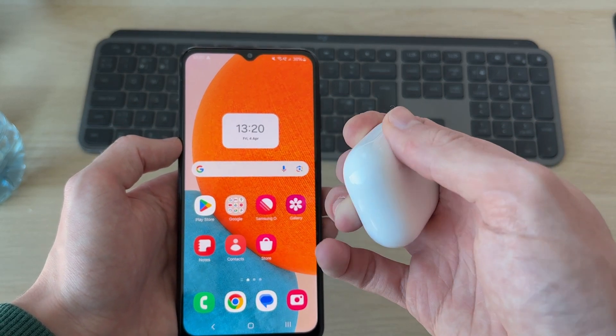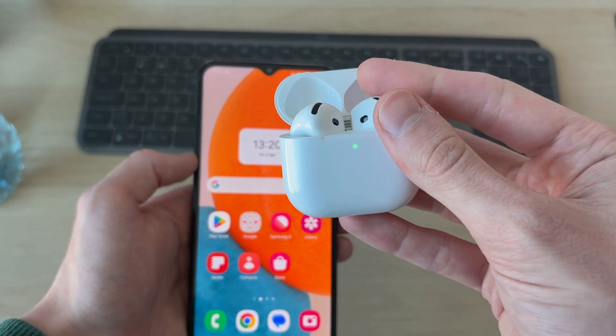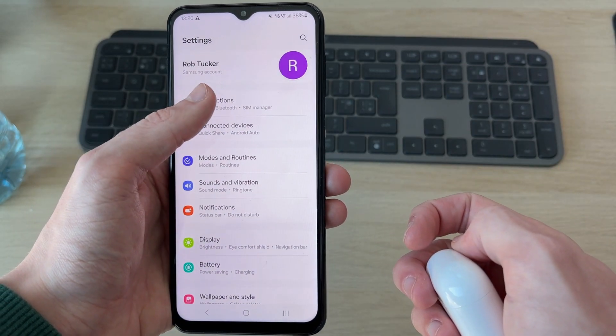First of all, make sure they've got charge — when you open up the case a light will appear. The next thing you want to do is make sure they're both in the case. Close the lid, then open up the Settings on your Android.